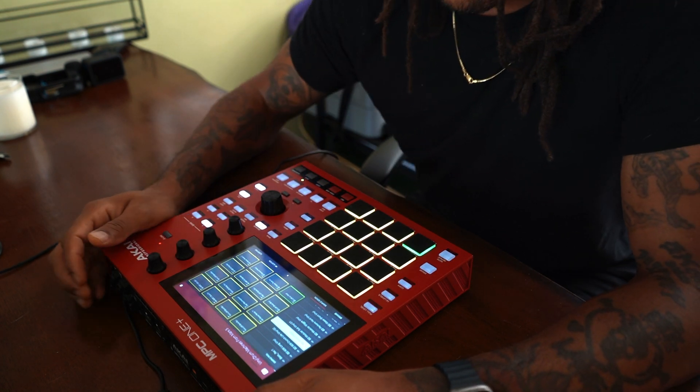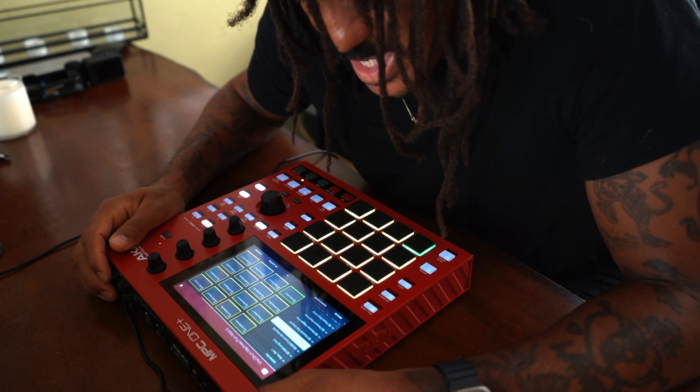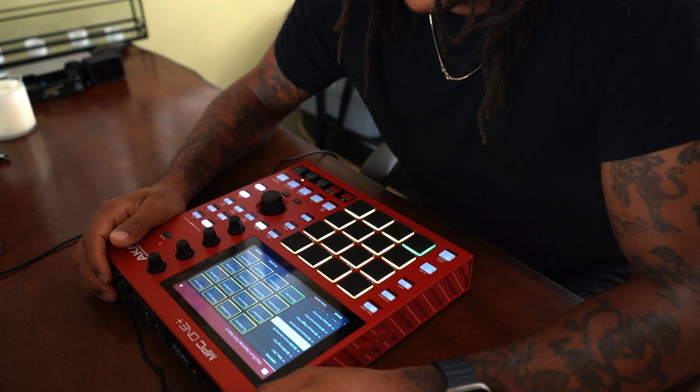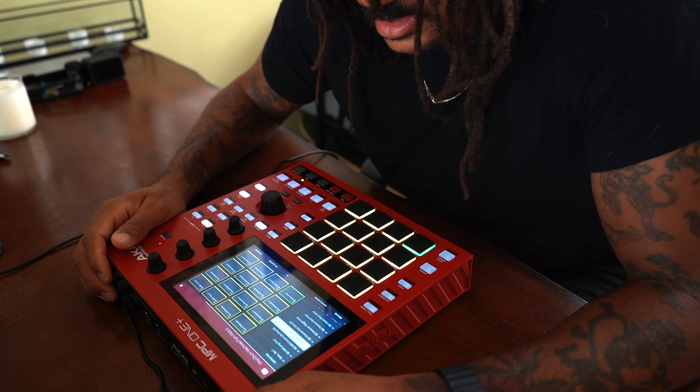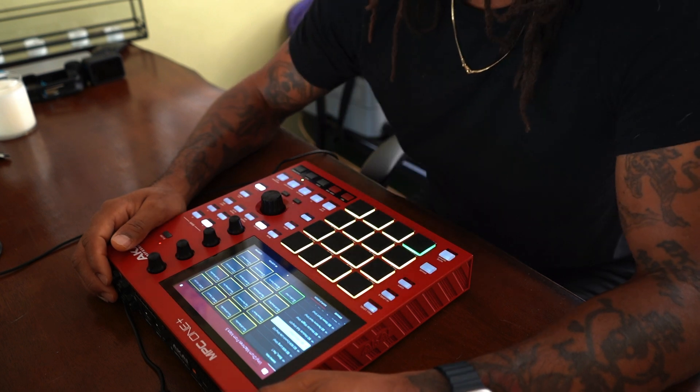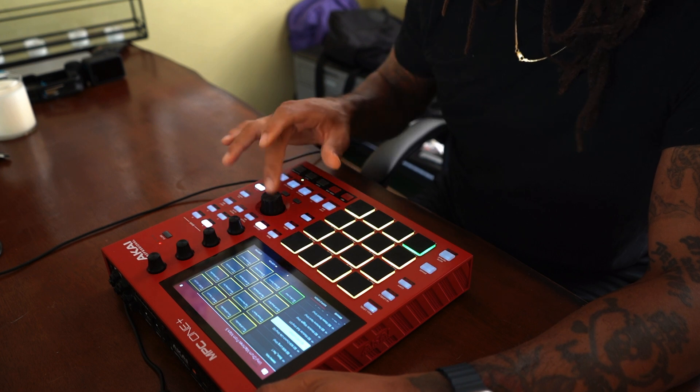So this is the fifth drum machine from Mars kit. The BD LXR Low Vinyl — that's the name of the kick. Sharp Bright is the name of the snare. You guys should check these out. I'm going to go on to the next one.